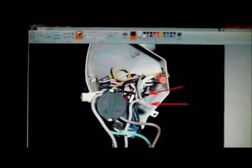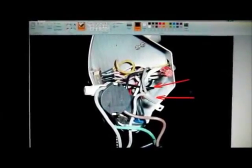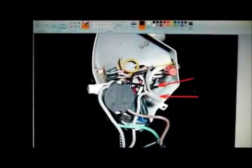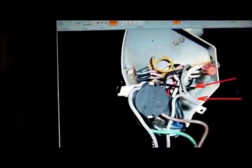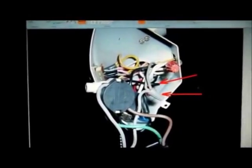Hello again. I have a Hunter ceiling fan and it has one of the older four wire switches inside and I was having difficulty locating a replacement switch. As you can see the chain is broken out of this switch. So I got looking at it and since I didn't have anything else to lose, I decided to take the switch out and see if I could repair it.